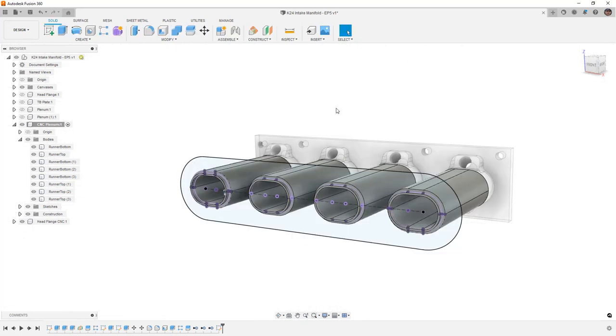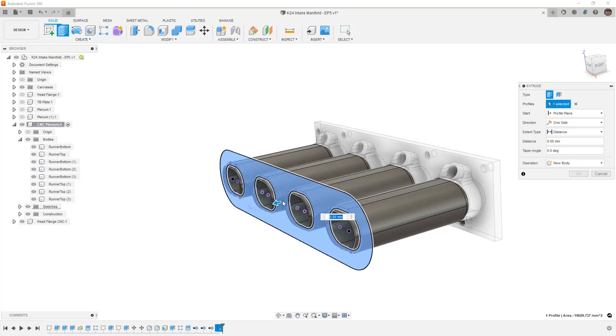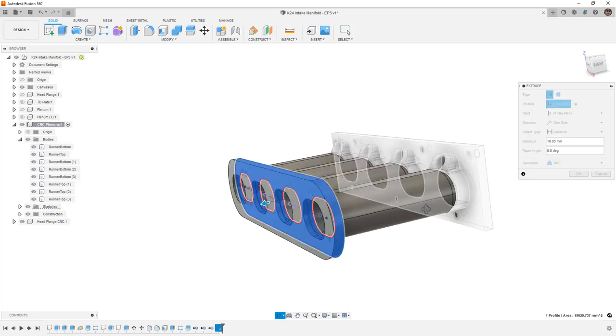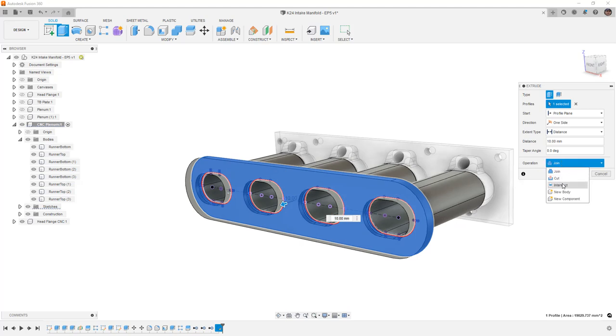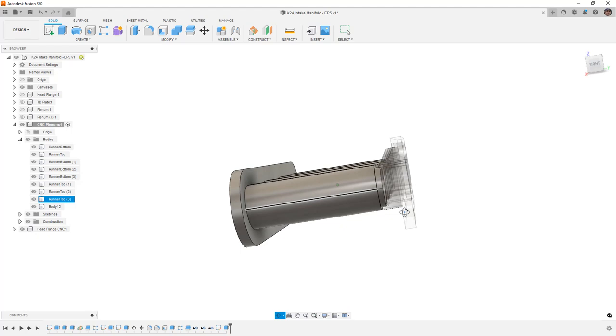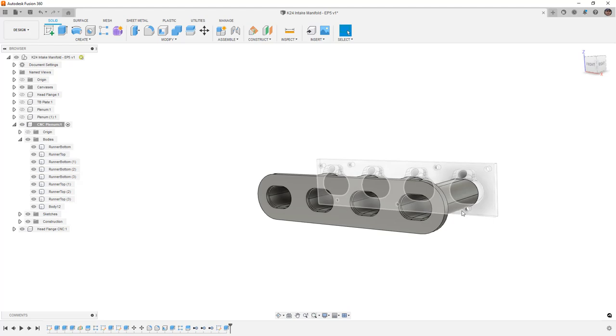We'll finish the sketch, hit E to extrude, and now it's a very easy selection. We need to determine how thick this plate is going to be — 10 millimeters is probably good. I want to make sure I don't join it; it's going to be a new body for right now. This is going to be the basis for where we either bolt or weld the rest of the design on. We could just make this a simple log, but we want to go a little bit fancier and make sure we have a pretty unique design.